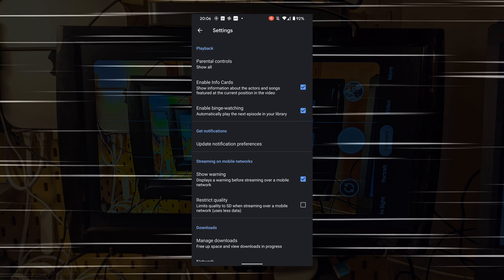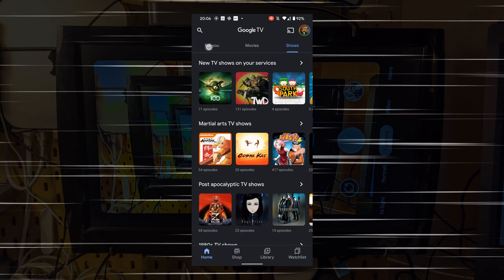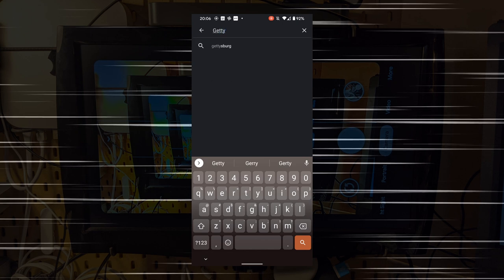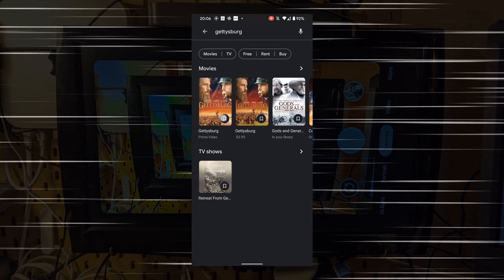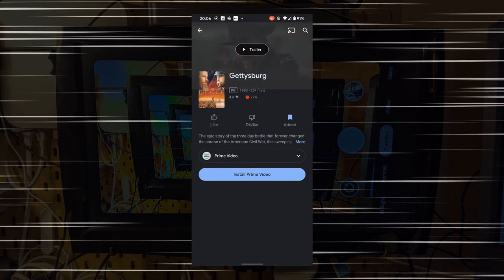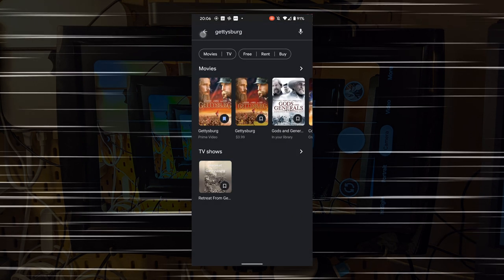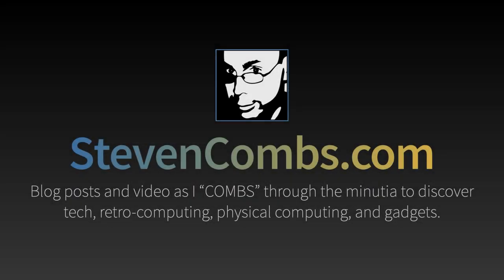We can also search for movies — searching for Gettysburg, I can watch it on this device if I install Amazon Prime, or add it to my watch list which syncs back to the Chromecast with Google TV. That's my look at the Chromecast with Google TV, Google's latest product. If you like this video, be sure to subscribe to my channel and check out my blog post at stephen.com.